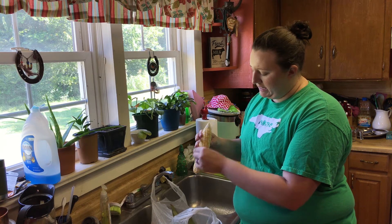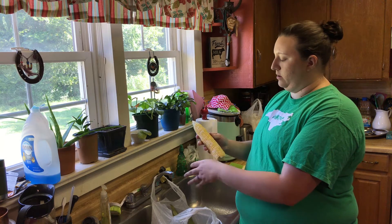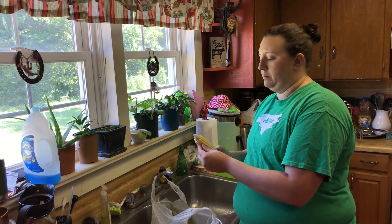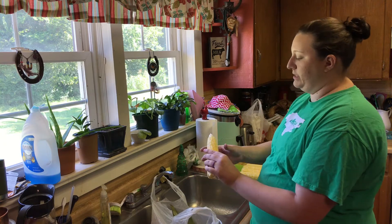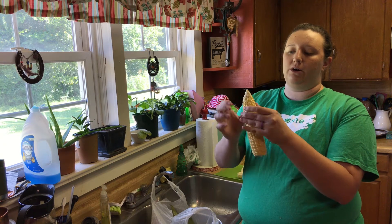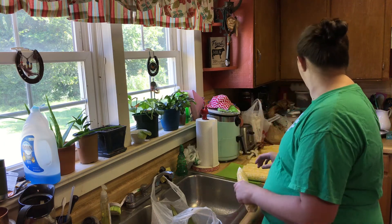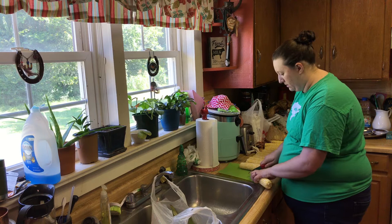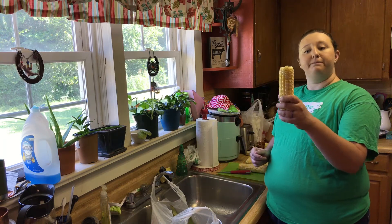Sometimes you'll get these really tiny little pieces of silk, and it's okay if it's not 100% all gone — you just want as much gone as possible so that it doesn't get in your teeth. It's very stringy and not very comfortable. This top right here you can see where it's kind of immature and didn't grow out right with nice big kernels, so we're going to cut that off and even it up. Toss that in our scrap bag, and there you have it — that's the first step.